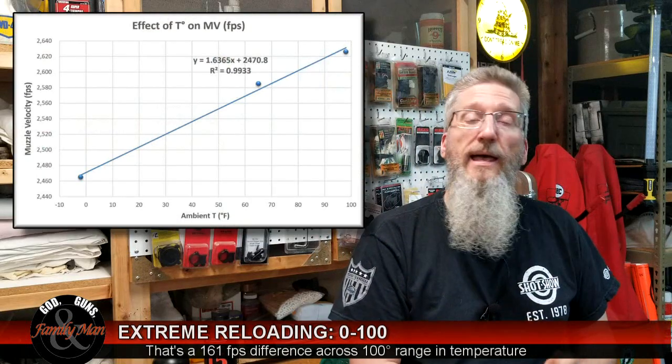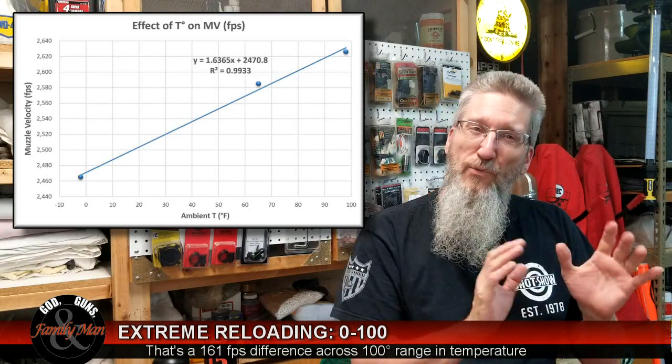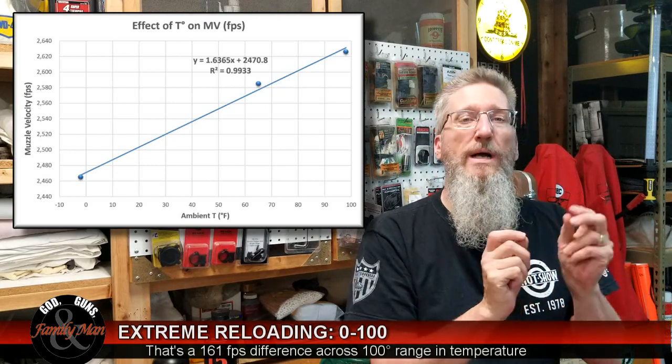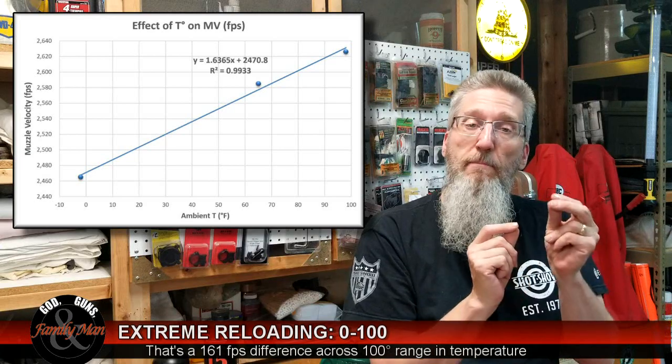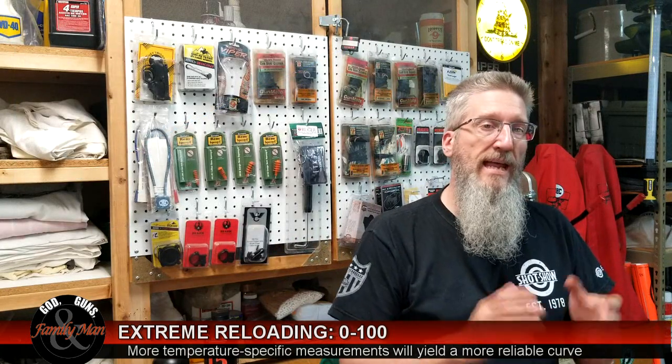With all that data in hand, I developed a temperature-velocity curve. I also plugged in other temperatures that I had chronographed, around the 60-degree range and so on, and it really came out to be more or less a linear relationship — that's good. Once you have that all plugged in and measured, you use that in your ballistics calculations. At that point I know my range, I know my load, I can check the wind with my Kestrel, I can check the temperature also with the Kestrel, and then I can look that up on my trajectory curves. And by golly, this really does work.